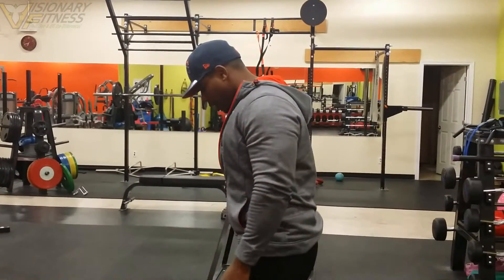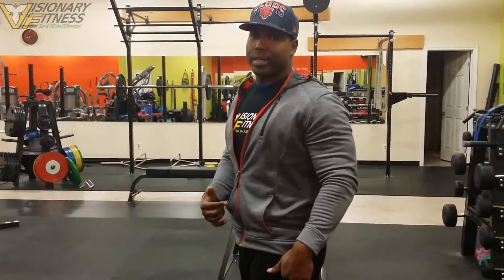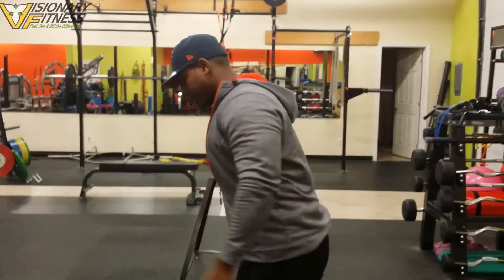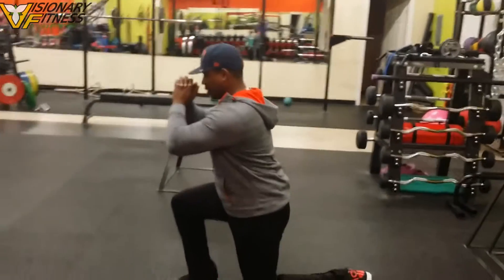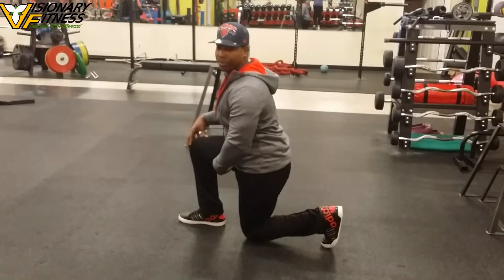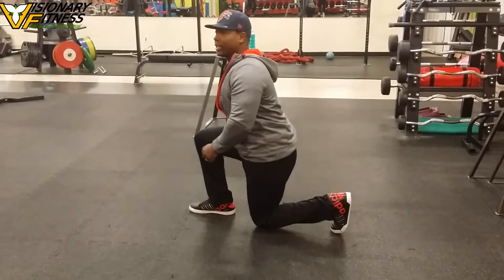Reverse lunge. In terms of getting into your start position here, I want you to just slowly kick back that one foot. I'd like you to flex and get your 90-degree flexion here at the knee, and drive through from the heels.